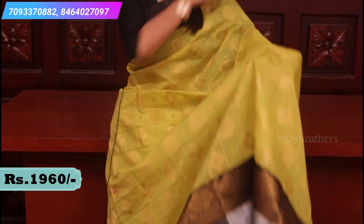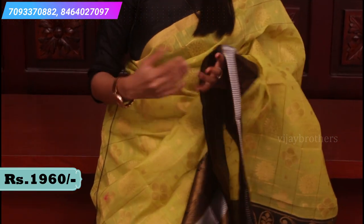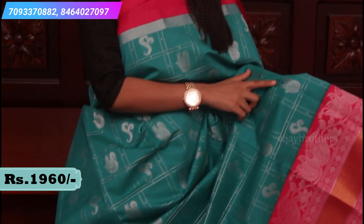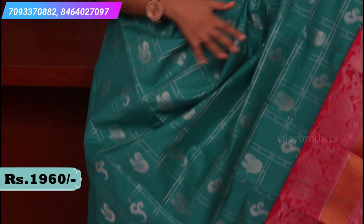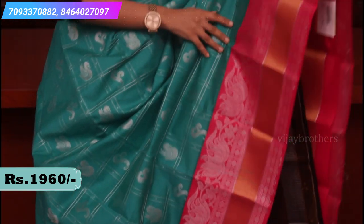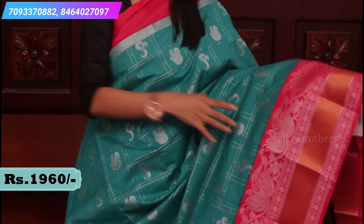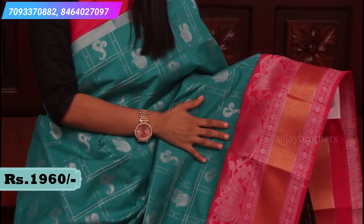Blouse is a contrast blouse. We'll show you in the next sari. So the next combination — teal and pink color combination. The body is a complete checked pattern with silver weaving. Swan motifs are spread all over the sari. Look at the borders: the inner side has a plain pink border and a silver line.